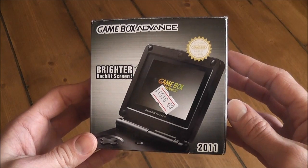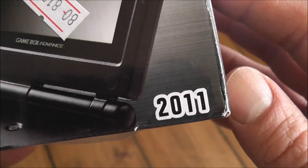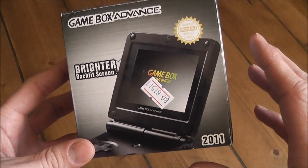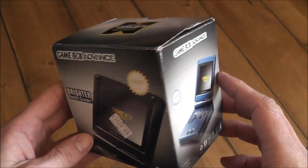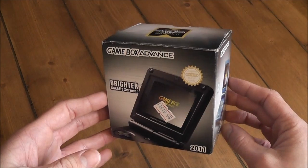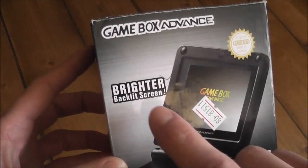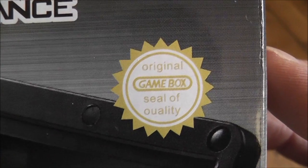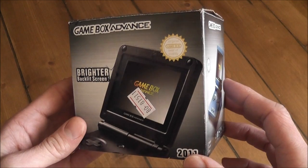Here's a quick look at the packaging. I got mine from Dale Extreme in 2011, which I think was also the year it was first released. I paid a grand total of £28.50 delivered from China, so it's a really inexpensive little handheld clone gaming device. You can see they've tried to make it look as similar to the original official product as possible — they've used the same font and overall design layout, they've mentioned the brighter backlit screen, and they've added the original Game Box seal of quality.